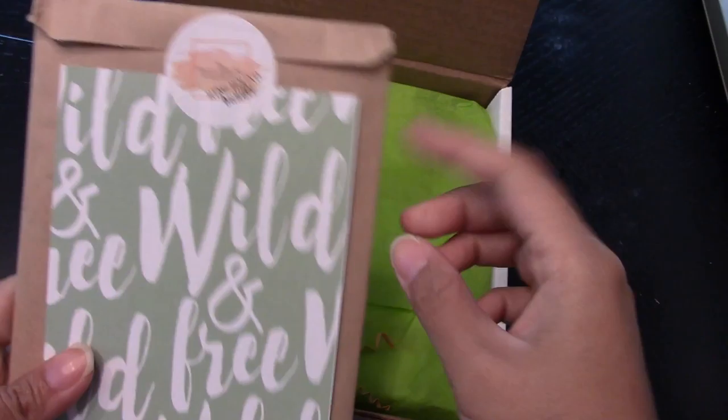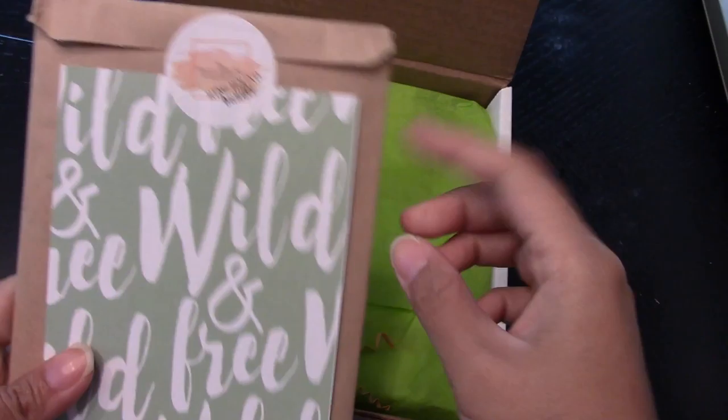This is a card. It says Wild and Free, and it says we hope you enjoy this month's ring bound bundle inspired by the theme Wild and Free. Make sure to check out our featured shops.